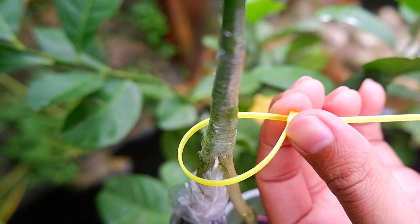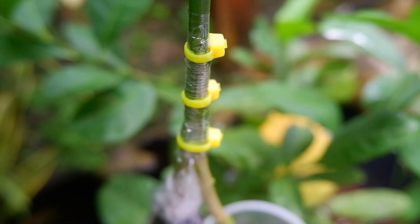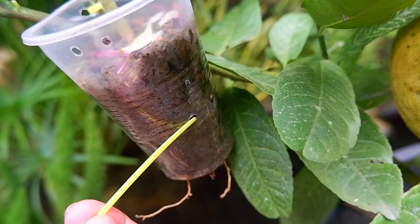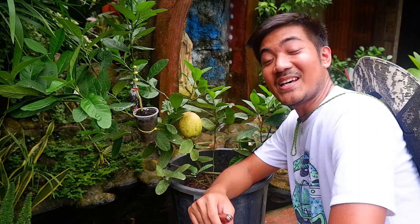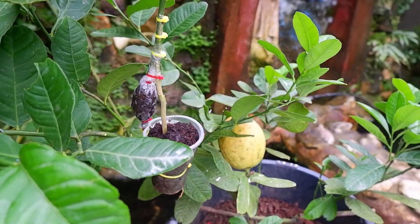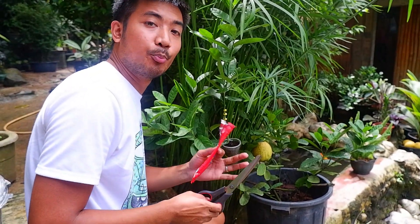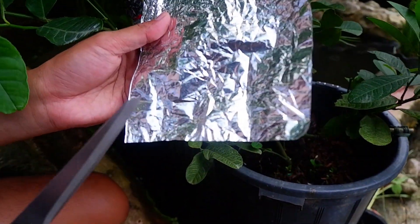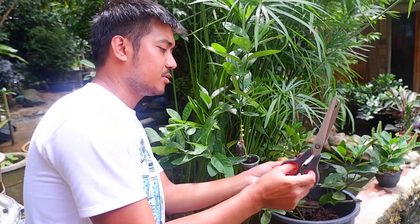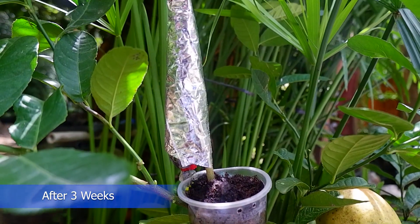Don't forget to secure the graft by tying them up again. I like to use a zip tie because it is less hassle. We just have to wait for one month before we can remove the grafted branch from the mother plant. You need to put thin foil — but if you don't have thin foil, you can make use of any silver-coated or silver-colored plastic. The reflective silver covering is used to block the sun rays, preventing them from penetrating the grafting wound.